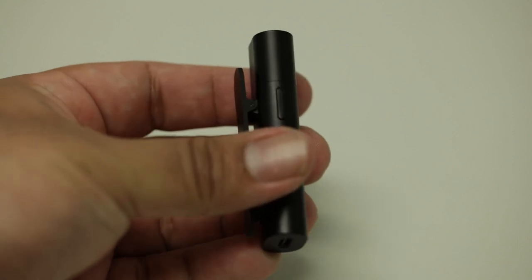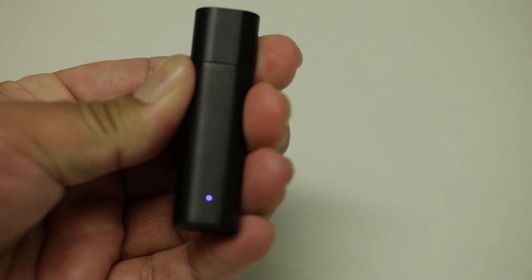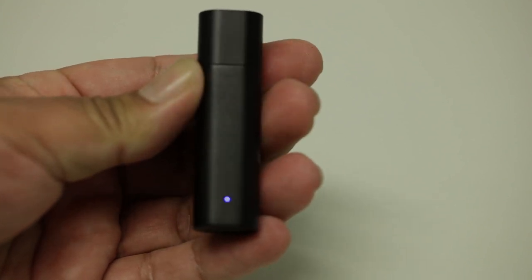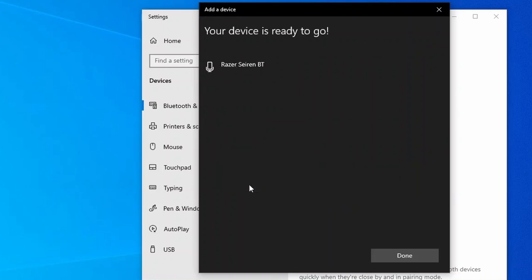Then on the microphone, hold down the button until the blue light flashes. Once the blue light flashes, the microphone will appear in the list. Select it and connect. The microphone will now appear in your computer's list.